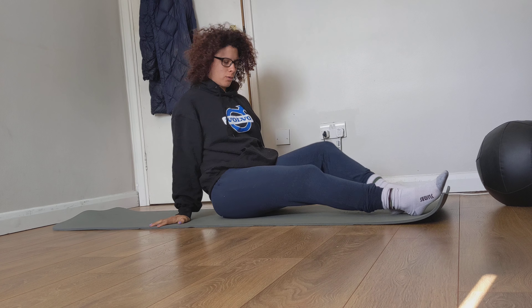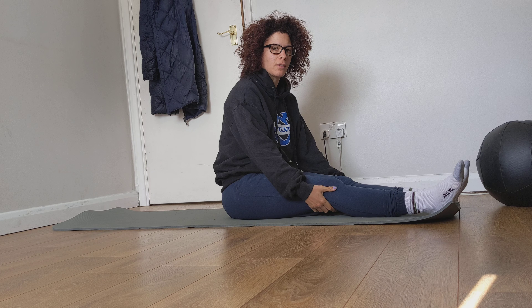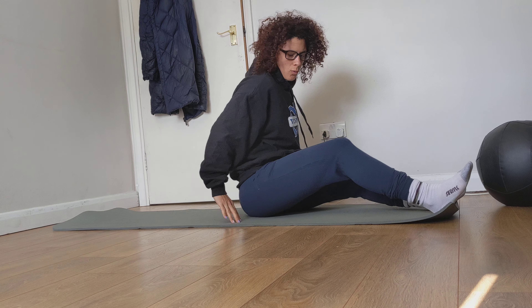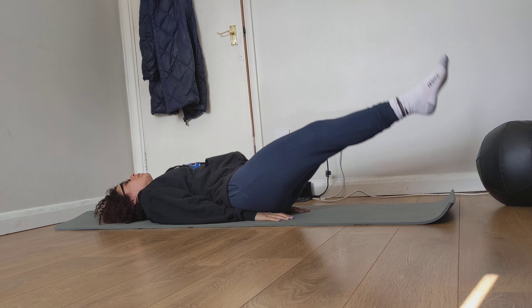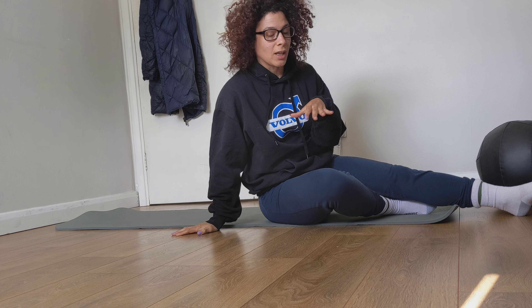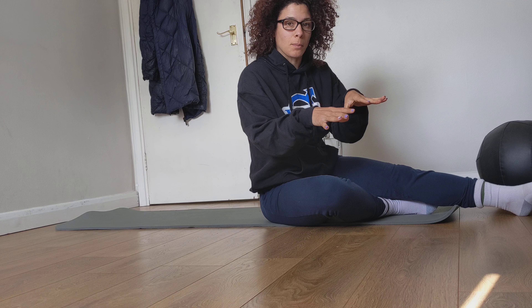We're going to do some leg lowers and some leg raises, and I just want to talk about a couple of things that I see very commonly that people do that aren't necessarily going to help you get a stronger core. When you're doing your leg raises, you'll see a lot of people put their hands underneath their bum and do this. The problem with doing that is that you're actually taking away the core from working by making it easier for yourself by giving your lower back that support.